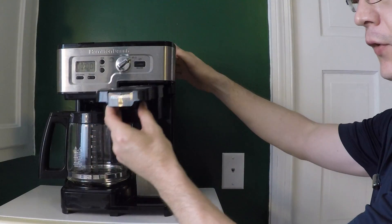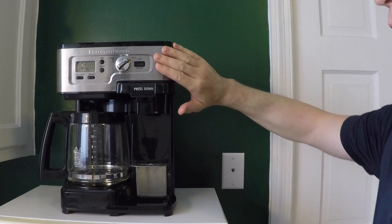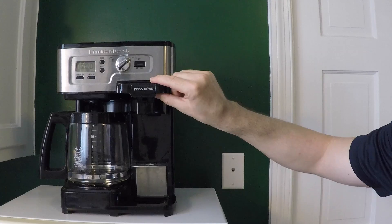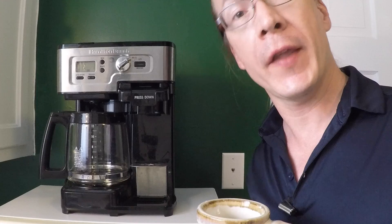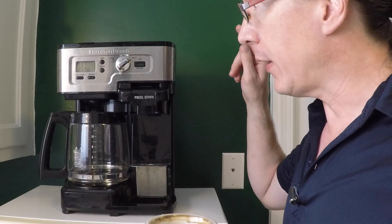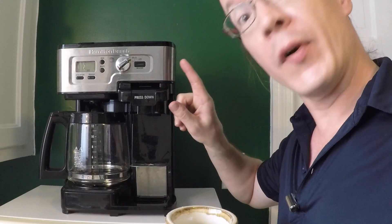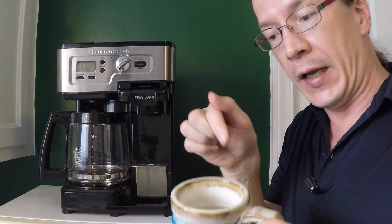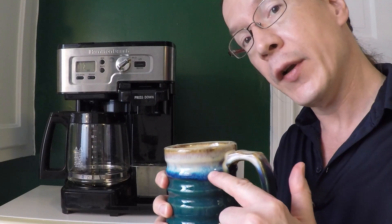Now insert the K-Cup into the K-Cup side of the coffee maker and remember to press down on this lever. And now we get to a second common question: putting water into the coffee machine when you want to make one cup of coffee with a K-Cup. I have one mug's worth of water — water comes up to about here in the mug.